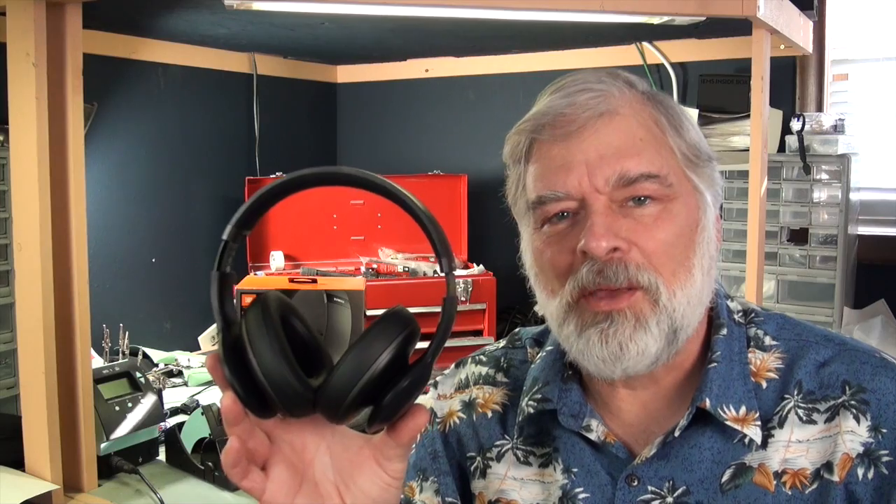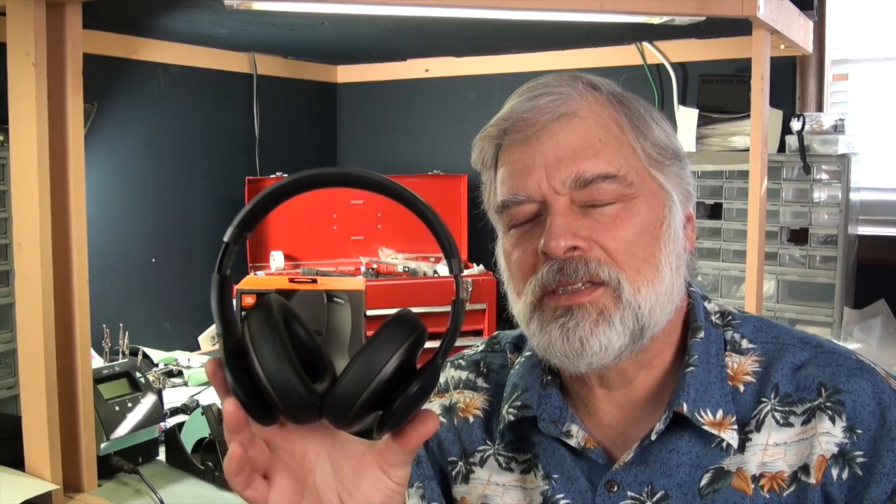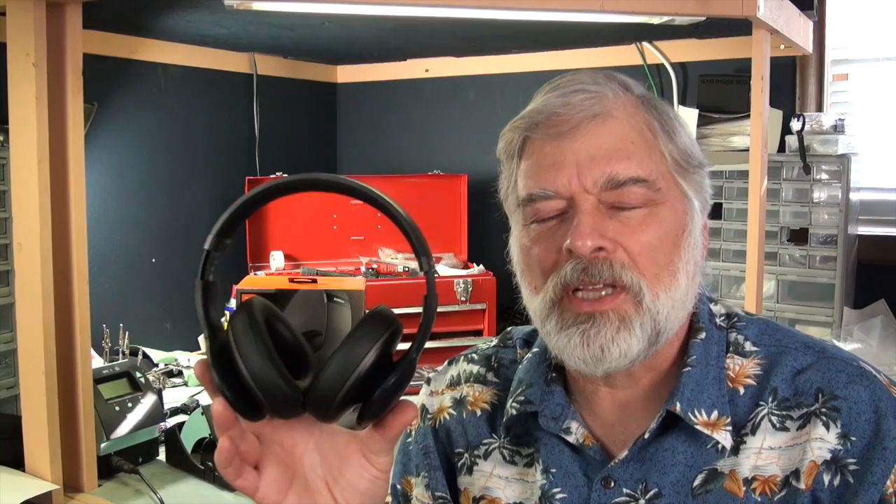It's $299 on the JBL site currently, but as I started to write this review it was down at $224. Prices have gone up a bit, but it's still available at lower prices — I think you'd be able to get this headphone for under $250 pretty regularly.